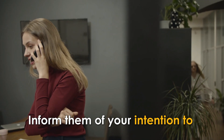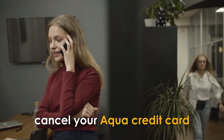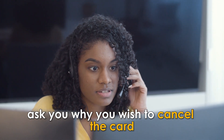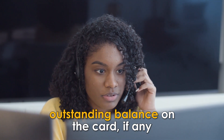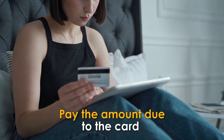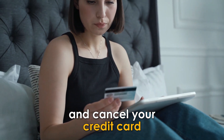Inform them of your intention to cancel your ACQUA credit card. They will certainly ask you why you wish to cancel the card and then assist you with the outstanding balance on the card, if any. Pay the amount due and cancel your credit card.